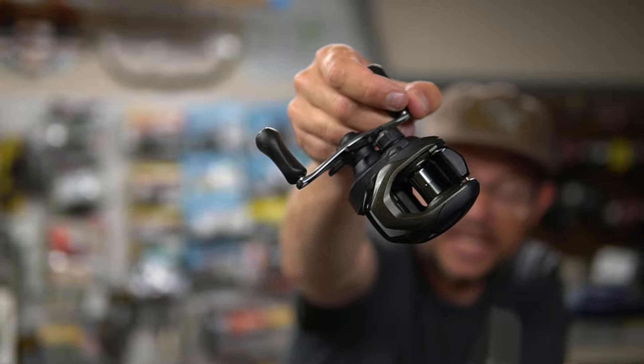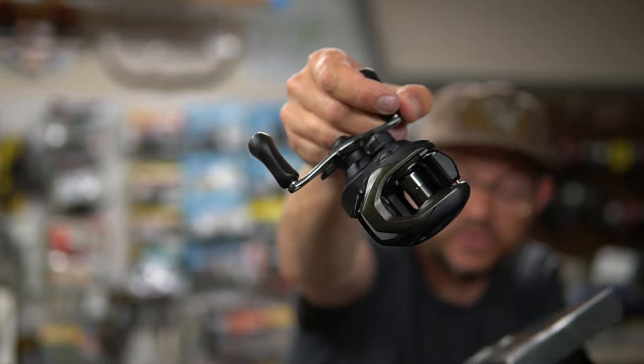The thing with bearings that I've learned is Shimano has a lot fewer bearings than many other brands. A lot of brands say 11 or 12 bearings, but it comes down to the quality — and Shimano has very, very good quality bearings.